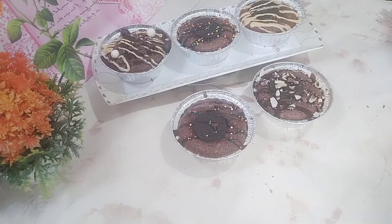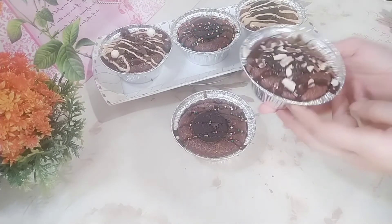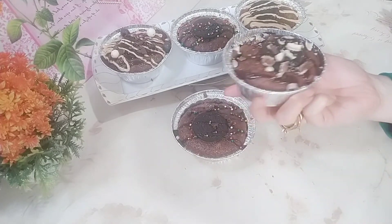خلصت الفيديو معاكم، وزي ما شفتم الكوب كيك طلع جميل وسهل جداً في التحضير.